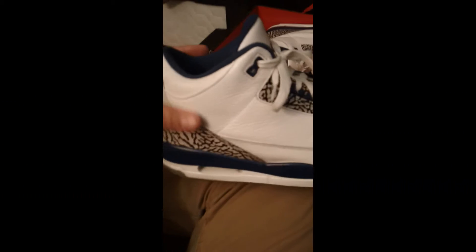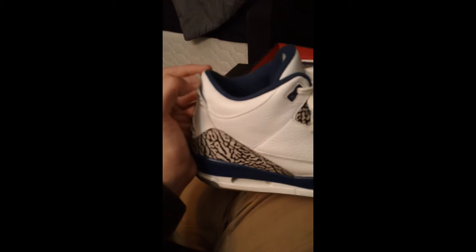The tongue is very creased. I got some matching elephant print socks off of Sockswagger.com.